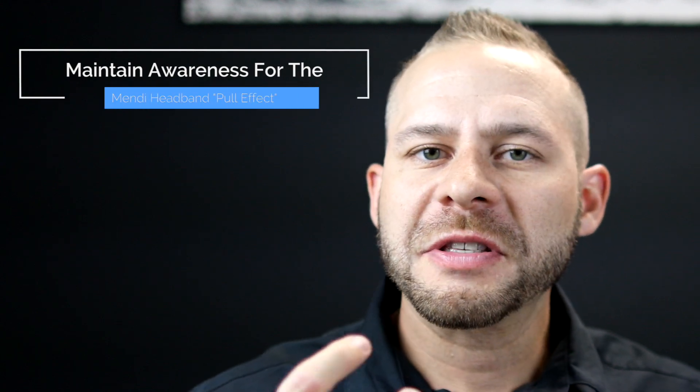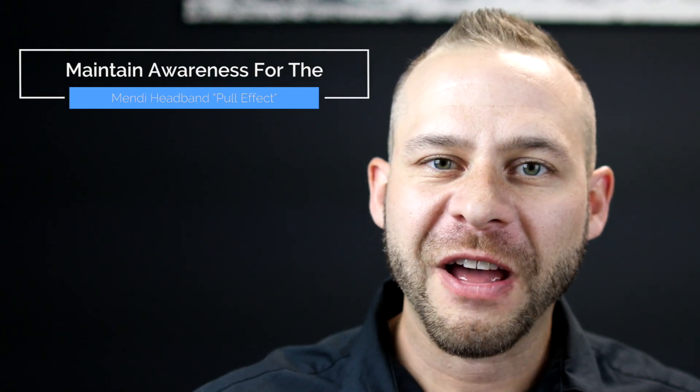It was when I started to notice this Mendi pull effect that I started to understand this neurofeedback training regimen a lot better and how it can be implemented in your daily routine. Basically, after 10 minutes of neurofeedback training, I noticed that it's a lot easier for me to maintain my attention on a given space — whether that be externally or internally. I was just drawn to that space.